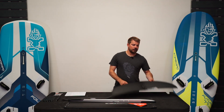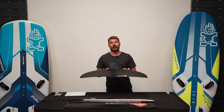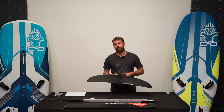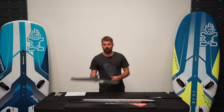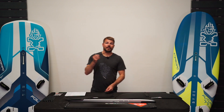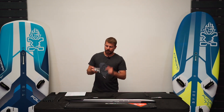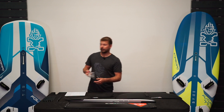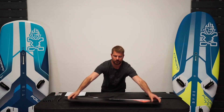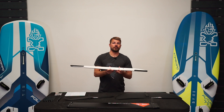Onto the wings: you get a 1700 Supercruiser front wing. This is the same shape as the previous version of the Supercruiser, it's just adapted to fit on the Evolution fuselage. You now get a carbon 330 tail wing, spacers to angle that tail wing, a bolt pack with the tool to assemble it, an 85 centimeter aluminum mast, and the 102 Classic Evolution aluminium fuselage.